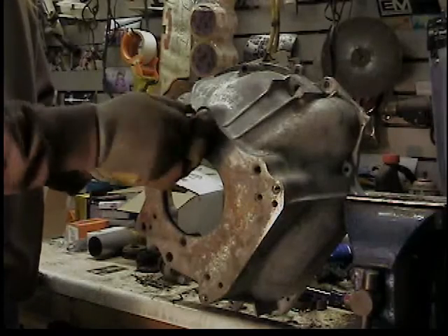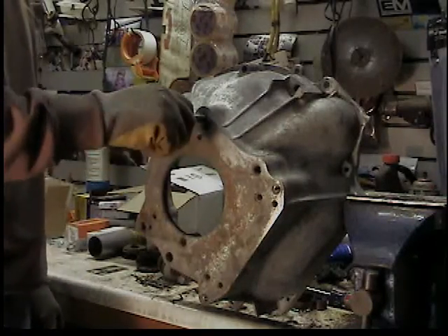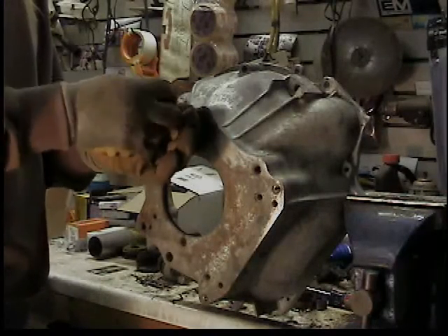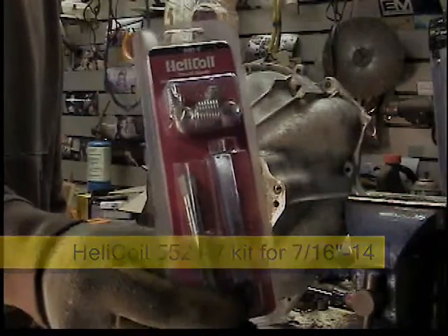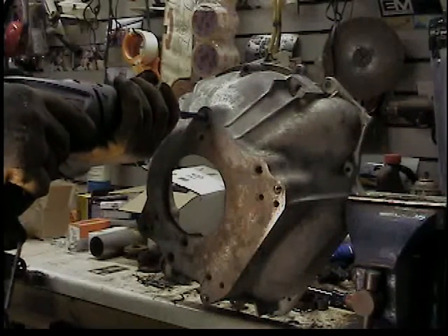I'm converting my old CJ7 from an automatic transmission to a manual transmission, and the transmission I got needed a little TLC. The bell housing here has the threads a little worn out on where you bolt the transmission to the back of the bell housing, so we're going to put a helicoil in it — probably do it in all four corners.